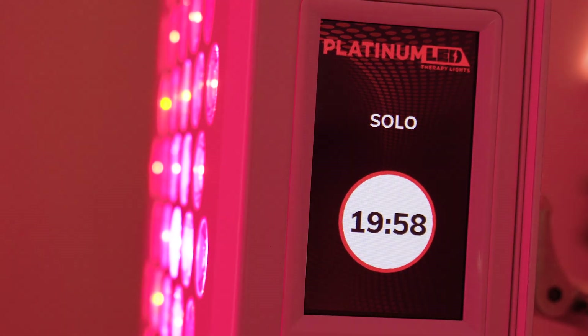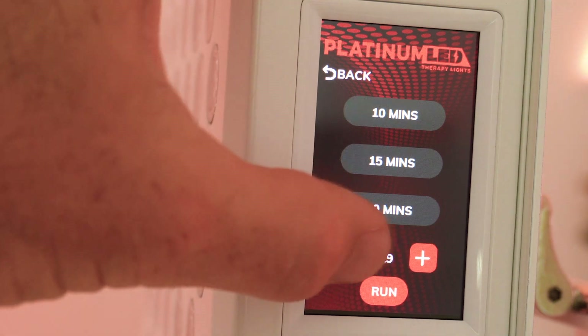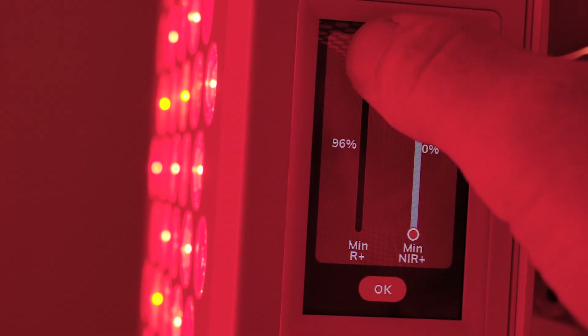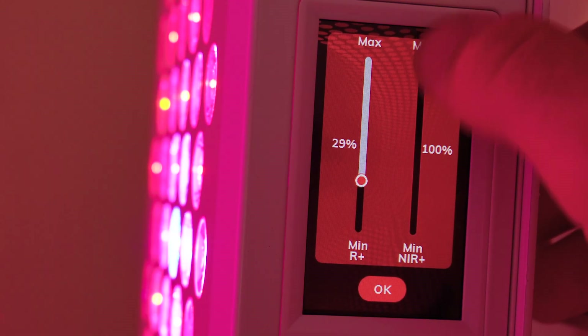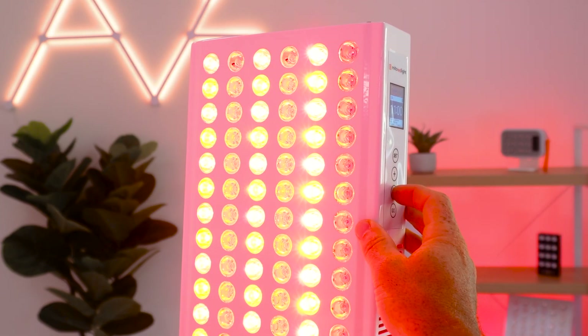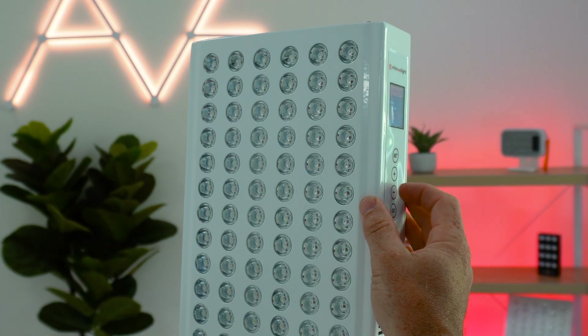What about ease of use and controls? This space has changed a lot — from a big switch on top to LCD screens, remotes, touchscreen panels, and apps. The Platinum LED Biomax has a sleek touchscreen control panel introduced in their second generation and refined in this third generation. It's very responsive, the screen is big enough to use easily, and you can lower the power intensities between wavelengths — red or near-infrared or both — drop power for ambient light, and easily connect multiple panels. The Mito Adapt panel is not touchscreen, not as sharp, and has four physical buttons to change settings and timer.